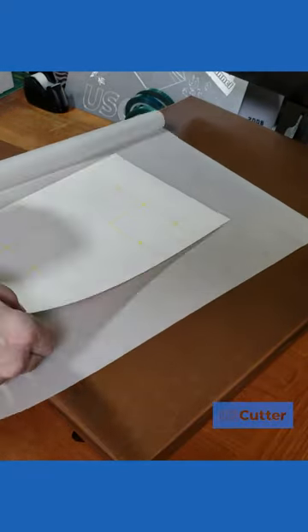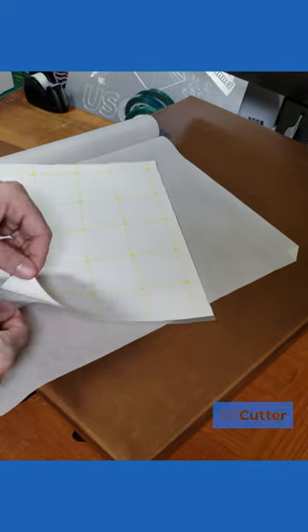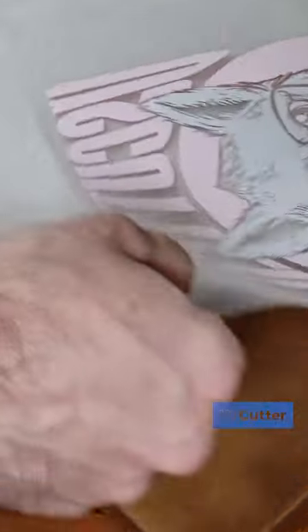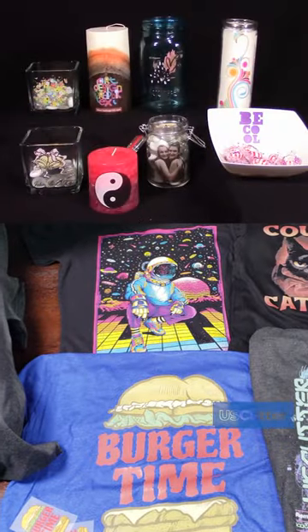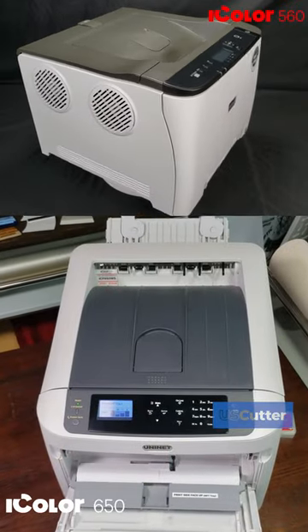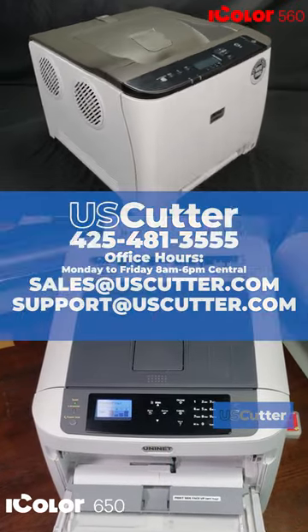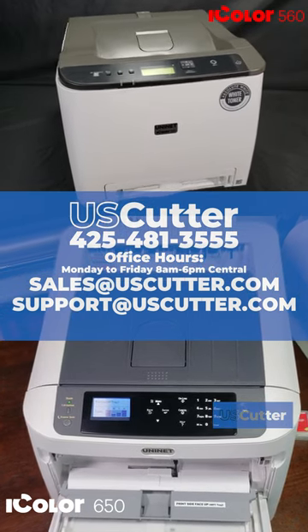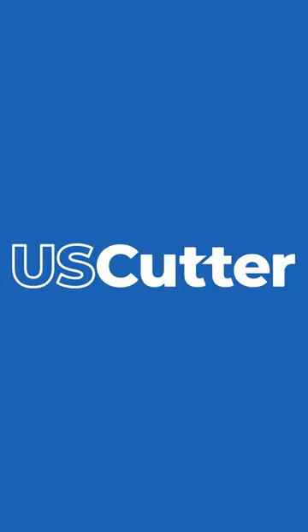Uninet has its own line of specialty transfer papers built specifically for use with their machines. Combine this with their Pro-Rip and you're guaranteed to get great results every time. And as always, if you have any further questions about anything you've seen in these videos or any of our products, please give us a call or contact us using the information shown here on your screen. Thank you so much for watching and have yourself a wonderful day.